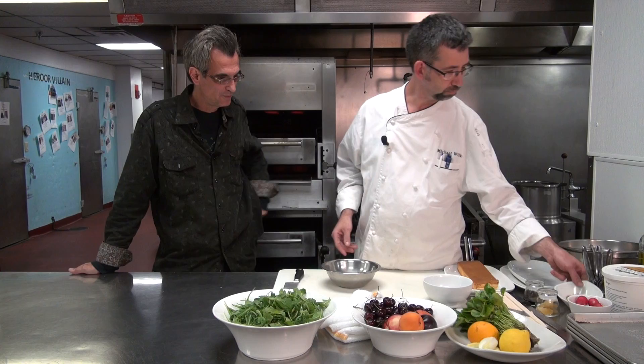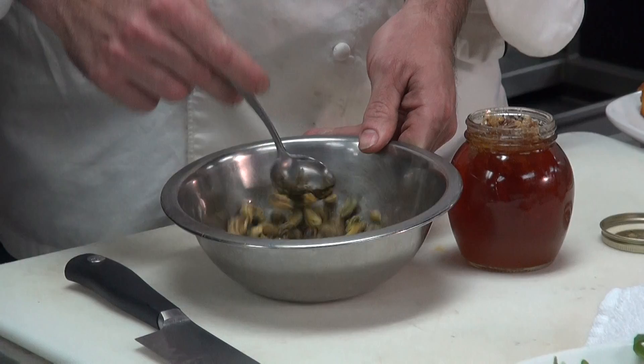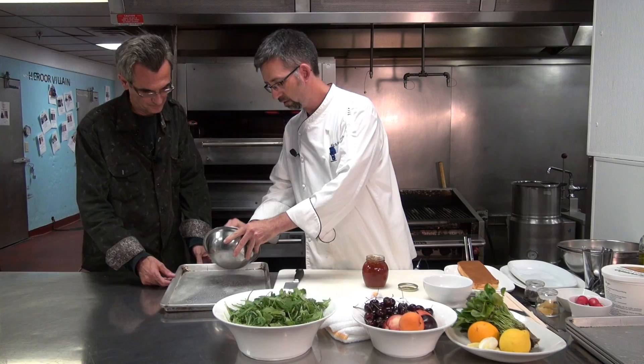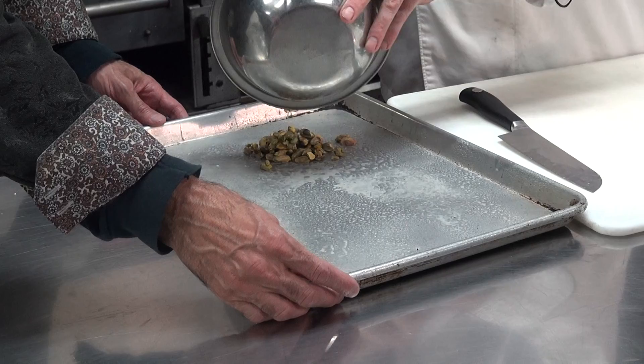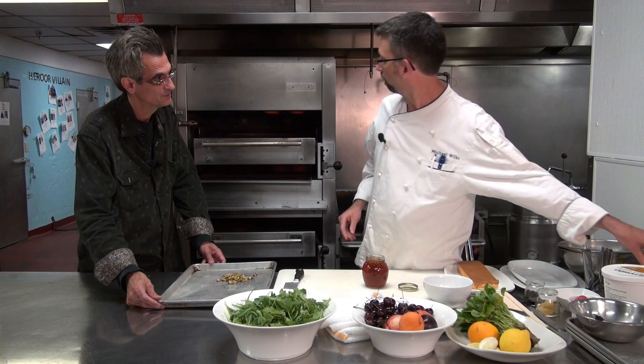First of all, I'm going to take some pistachios. I'm going to take some orange blossom honey and just stir it around, toast it off a little bit, caramelize some of the sugars, bring out some of the sweetness. Before we put it in, one thing we're going to do is add a little sea salt — this is fleur de sel, a bit of a finishing salt, a little coarse.